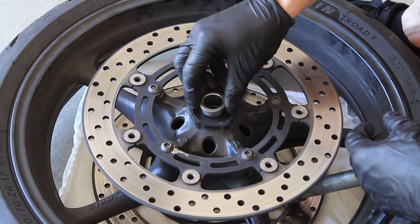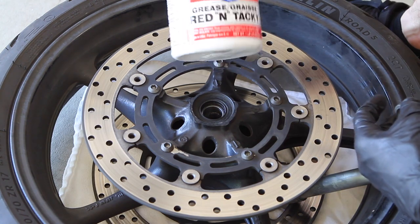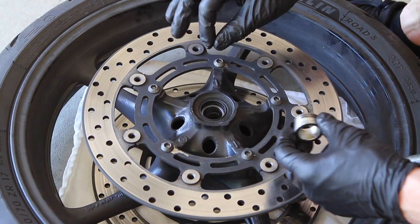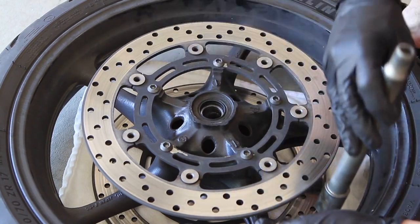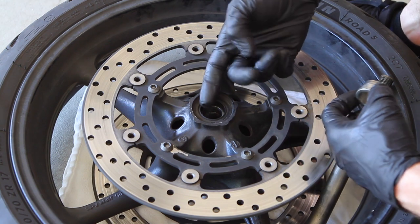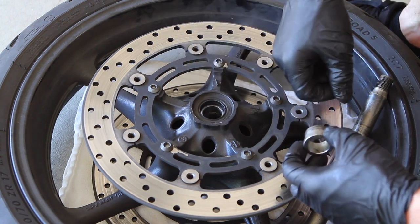I've taken out the cup that usually sits in here. I'm going to clean this off with some parts cleaner to make it fresh and then use some of this Lucas Red and Tacky lithium soap based lubricant to grease and lube everything in the front axle. I'm going to pack in some lubricant in the seal here to make sure it's not getting dry. Of course you don't want to spray any parts cleaner directly into your wheel bearings and wash away the grease, so I'm just going to use a paper towel and get in here and clean out any grime before I load it up with fresh grease.